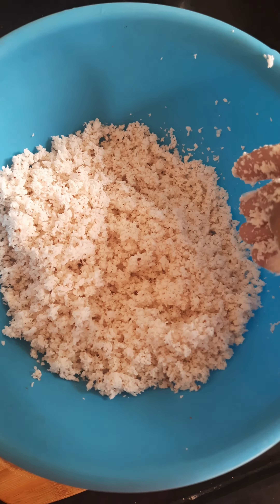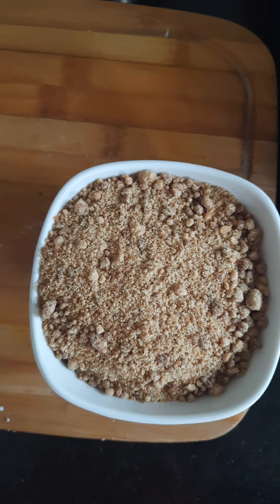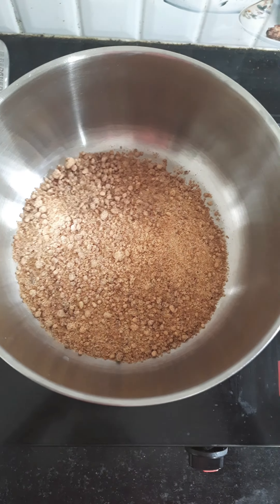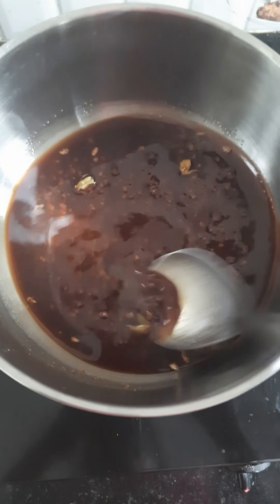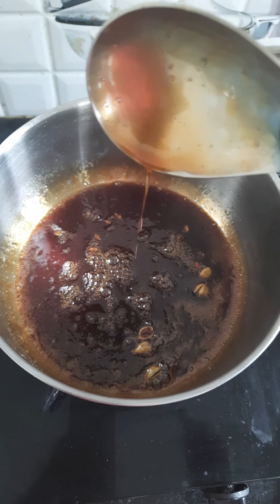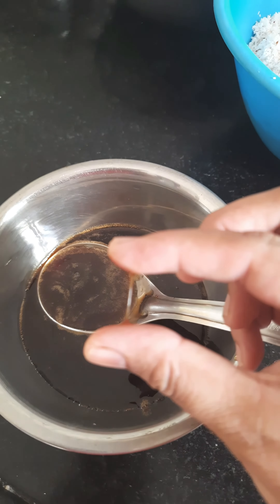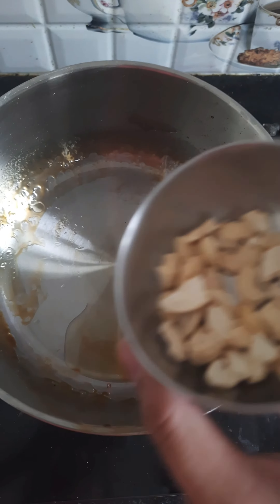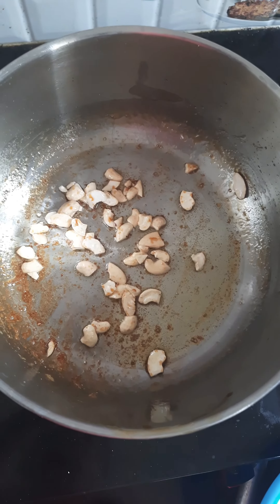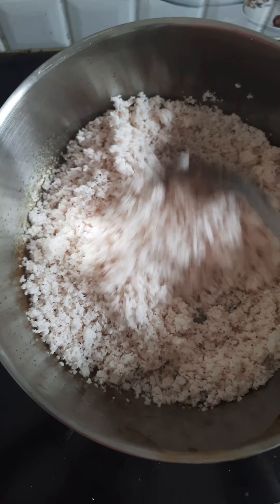Add 2 cups of water to the pot, then add 1 cup of water to the pot. I will cook for 5 minutes. I will fry the cashews and let's fry them in the ghee.